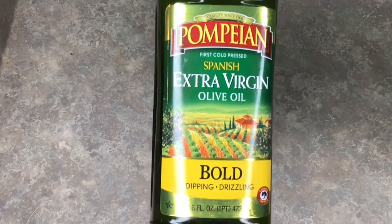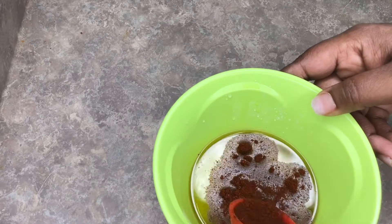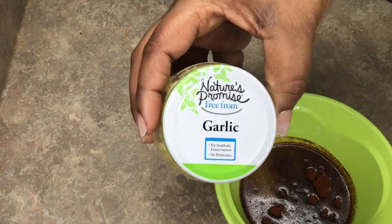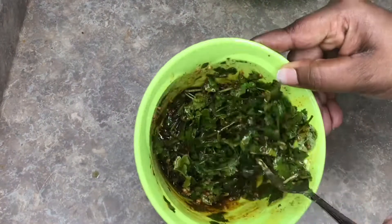Get your half cup measurement out and pour half a cup of olive oil. Add a tablespoon of chili powder into the olive oil. Then add a tablespoon of minced garlic — yes, I forgot to mention that, you'll find it in the produce section — and dump in your cilantro. Mix it all together; that's your secret sauce right there.